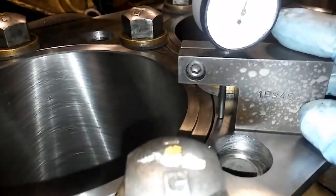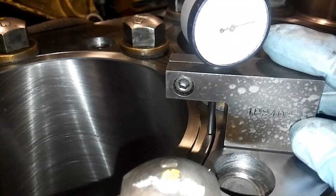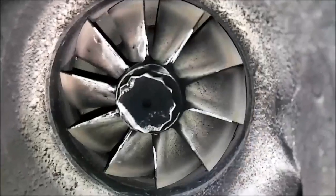In this video we're going to be discussing what liner protrusion is, what counterbores are, and why it is so important to know what these are when rebuilding a diesel engine. Hey guys, Josh with the Adept Ape channel, and today we're going to be talking about a very exciting subject — counterbores and liner protrusion.